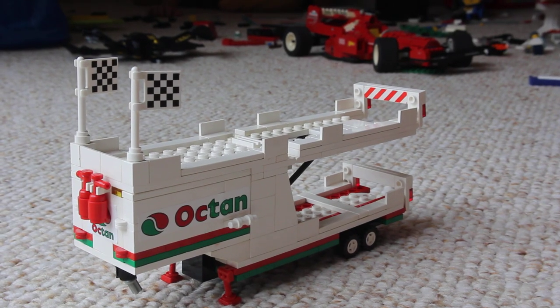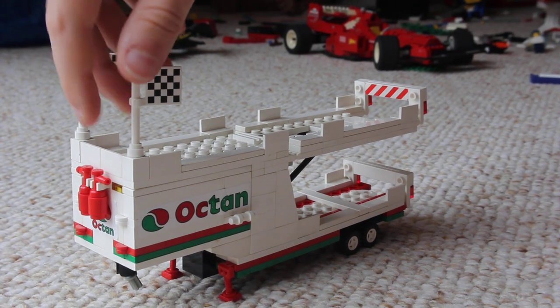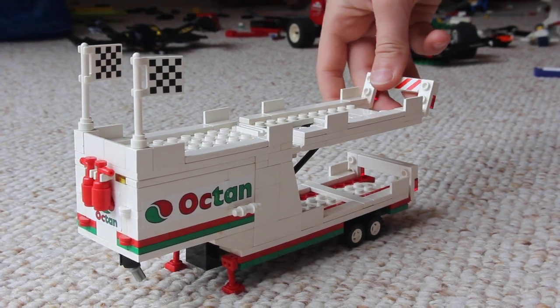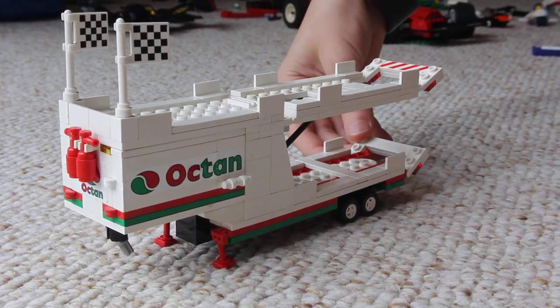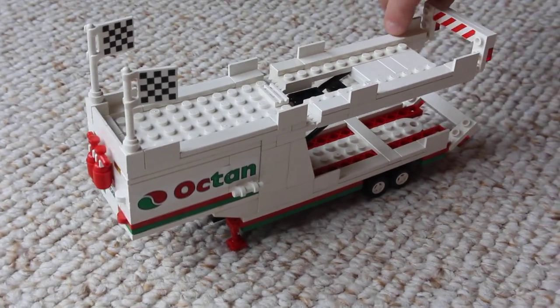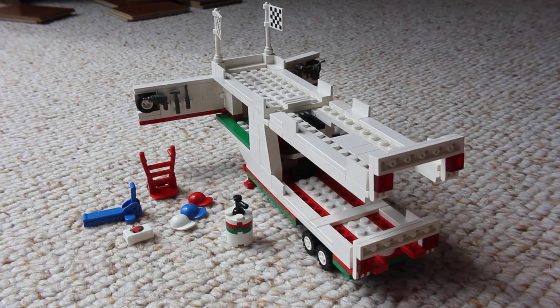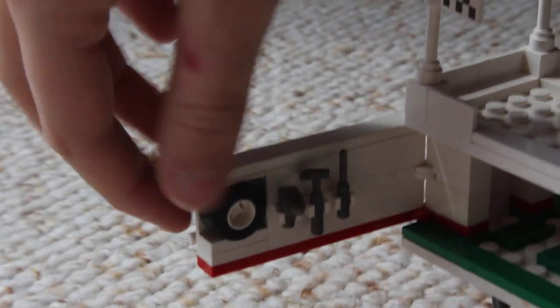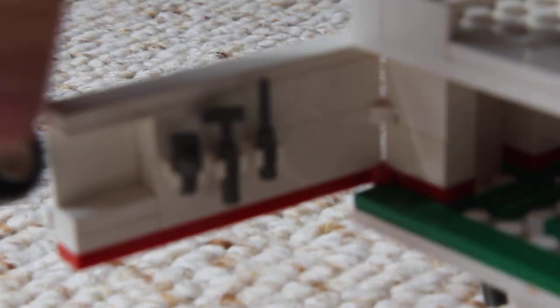This is the trailer that came with the set. I've added these checkered flags on top of the posts, and on the back of this ramp barrier, I put some flat pieces, and I also put some flat pieces up here on top. This is the trailer all opened up. With these doors, they all hold the tools, and the tires are tucked in here very tightly, and they fit on the door perfectly.